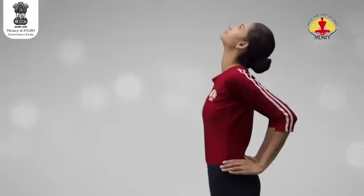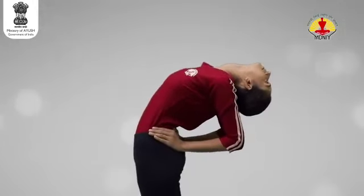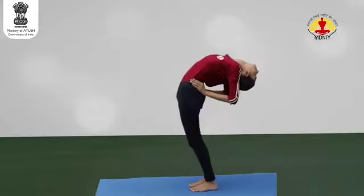Drop the head backwards, stretching the front side of the neck. As you exhale, bend backwards from the lumbar region. Maintain the final position for 3-10 breaths with body awareness.